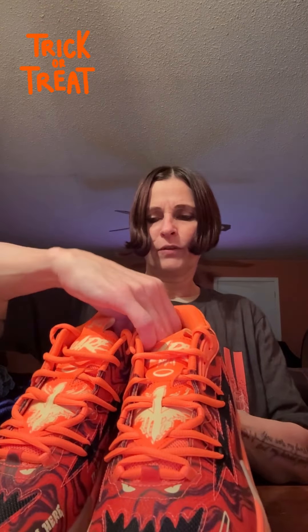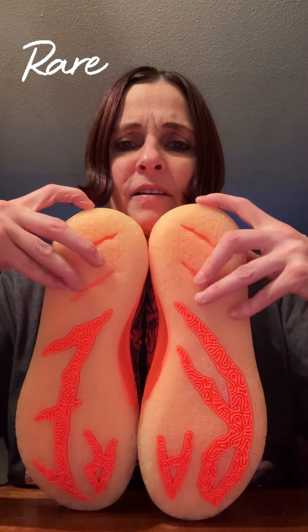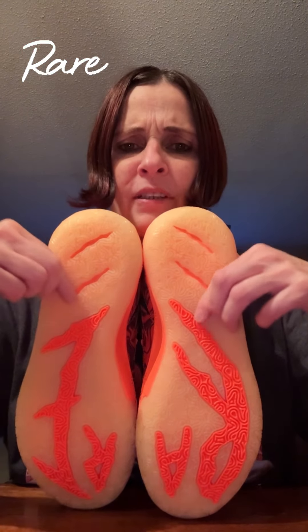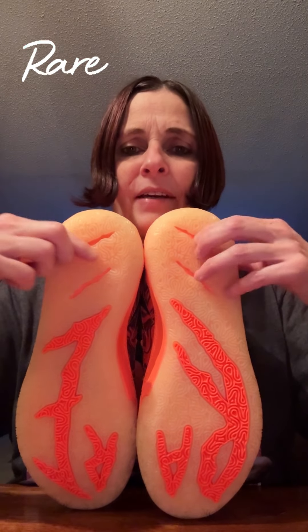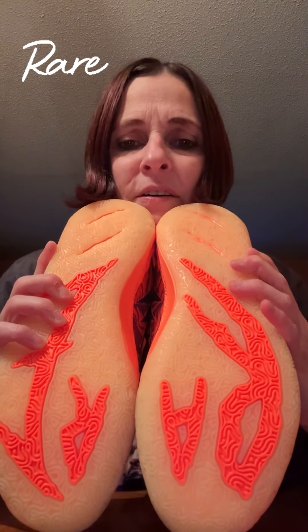I want to say that the bottom of these glow in the dark, but I don't know 100%. So if you guys know, please let me know as well. When you get to the back, you've got the 'Mellow 3' like always. But then you've also got 'Trick or Treat' — it's really neat. The pattern of the sole really looks like it would glow in the dark. I haven't had time to test it. But then you've got the Signature Rare, like always on the MB3.